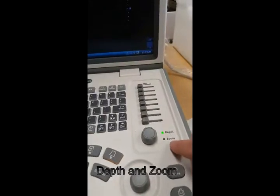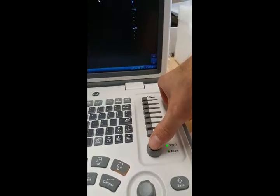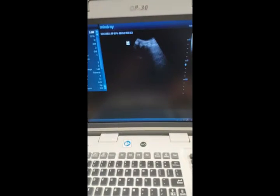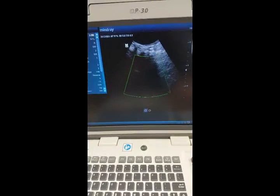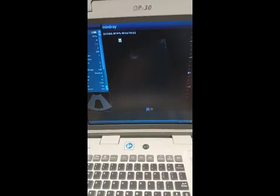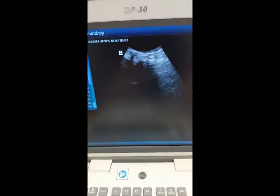This knob here does either depth or zoom — press the button to switch between depth or zoom. Once you're on depth, you can adjust that to go deeper or to go shallower. And zoom is just to zoom in and it'll zoom in on the specific spot. To exit it, just press the depth button again.